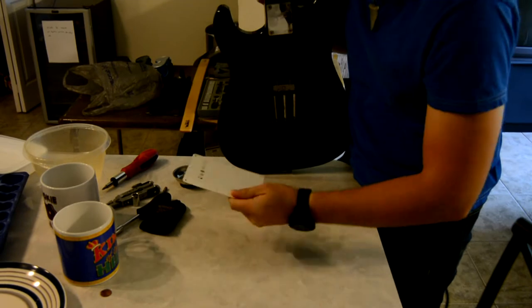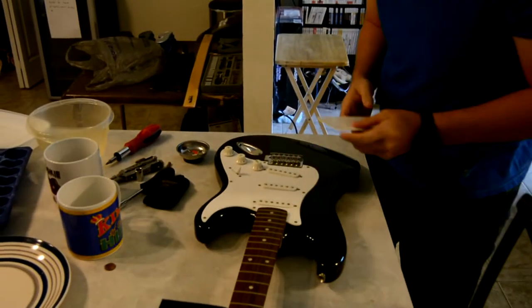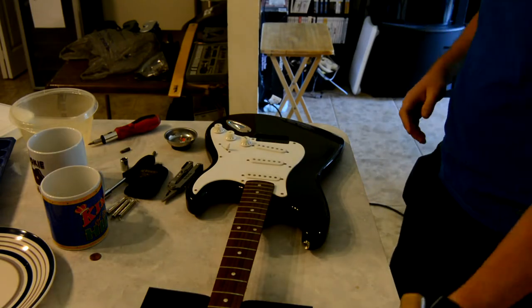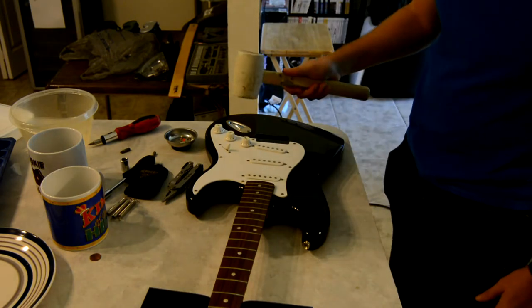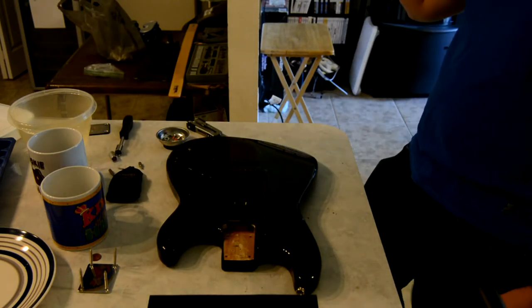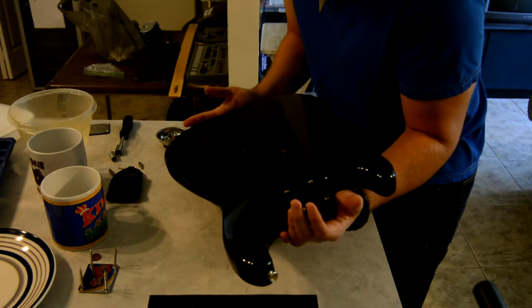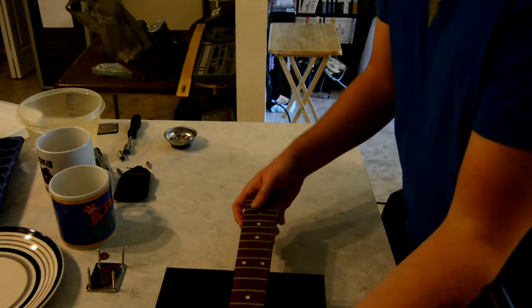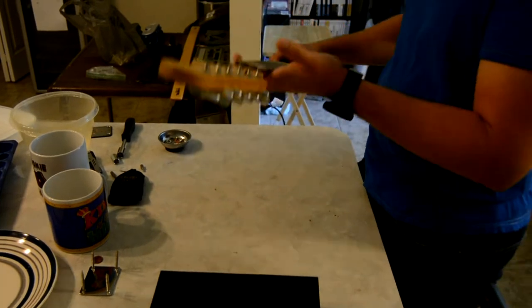Oh shit, it got the back plate too. That was a pretty thorough hit. It's a bit harder than I thought. Holy crap. I think we hit that guitar way harder than I meant to. Let's just see if I can give it a nice medium whack and get all this stuff off.